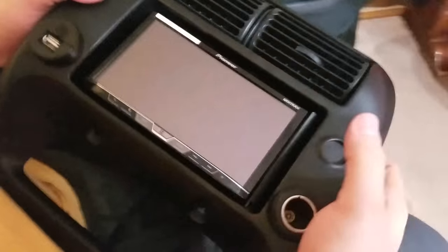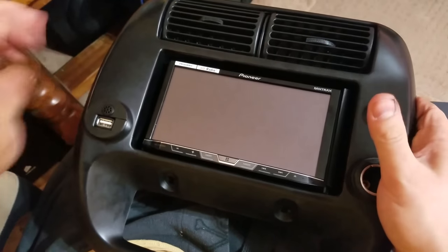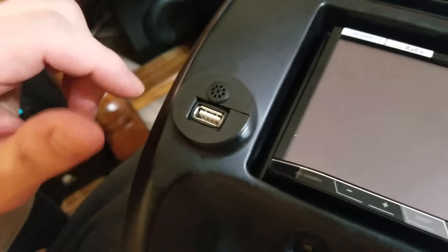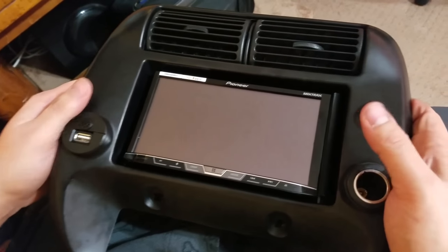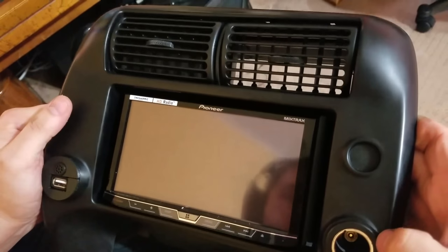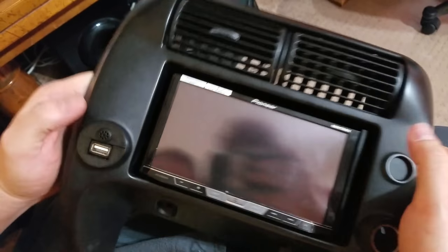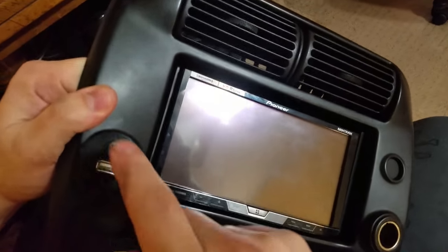So I have a new Pioneer radio for my Ranger. It comes with a hands-free Bluetooth microphone and USB port thing. Normally you have to run that into your glove box or wherever you want it. But I didn't want to do that, and I don't smoke or need two cigarette lighters. So I thought I would pop one out and make something to hold these two things I do want.